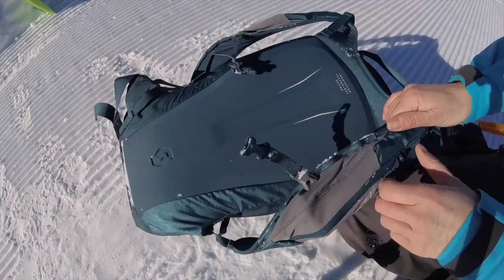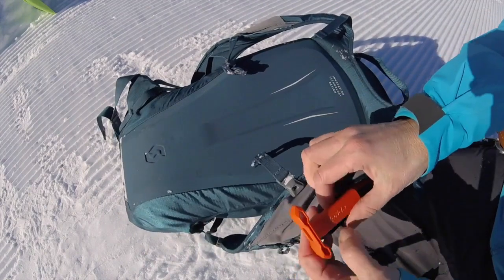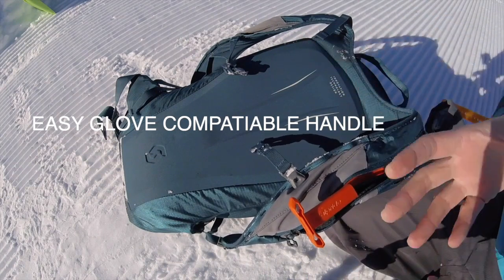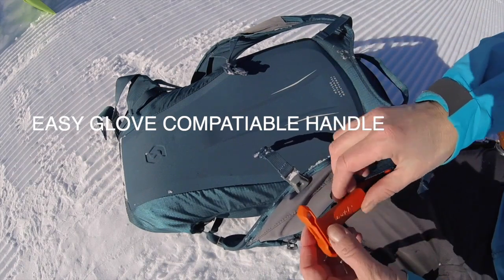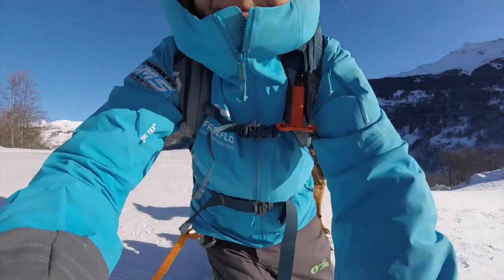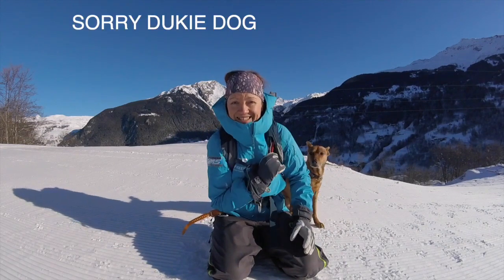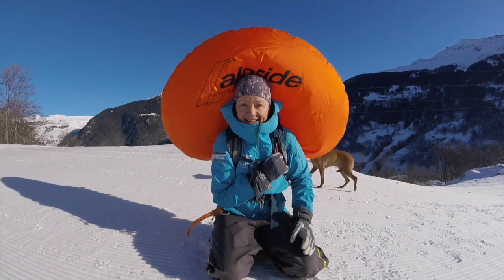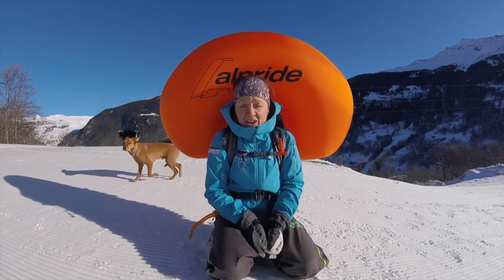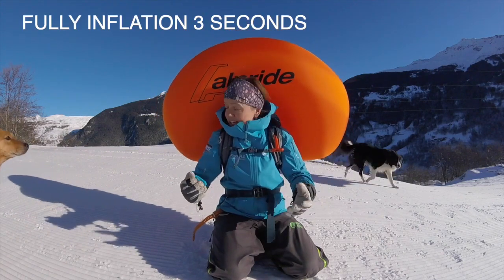Coming onto the handle — we have an easy handle here that just comes out. It's glove compatible, so you can wear gloves and mittens and still pull it, and that will deploy the airbag. Let's pull it and see what we've got. And there you have it — deployment in only three seconds, which is fantastic.